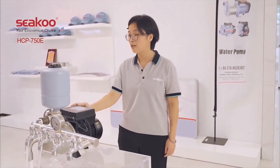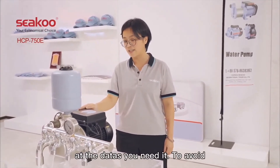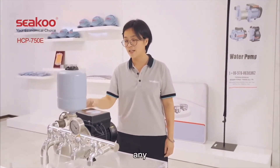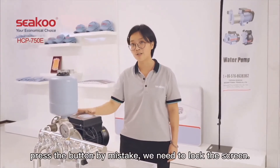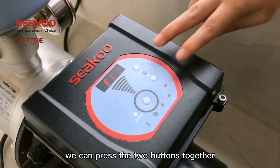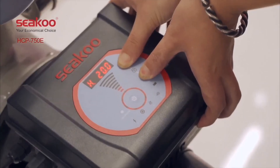Sometimes the water pump is already working very steadily and you want to avoid any accidental button presses. In that case, we need to lock the screen. To do it, press the up and down buttons together for a few seconds.